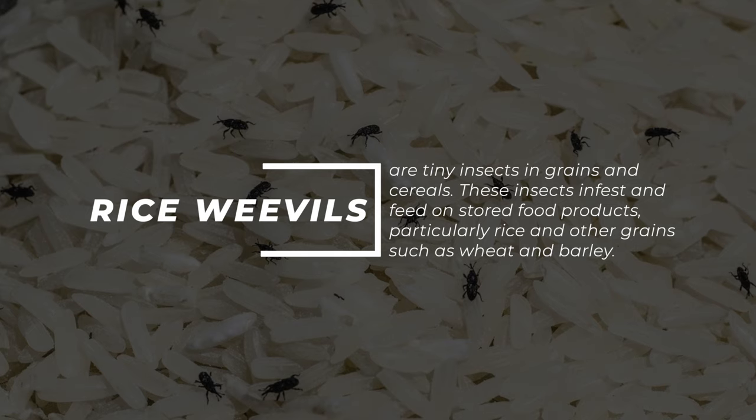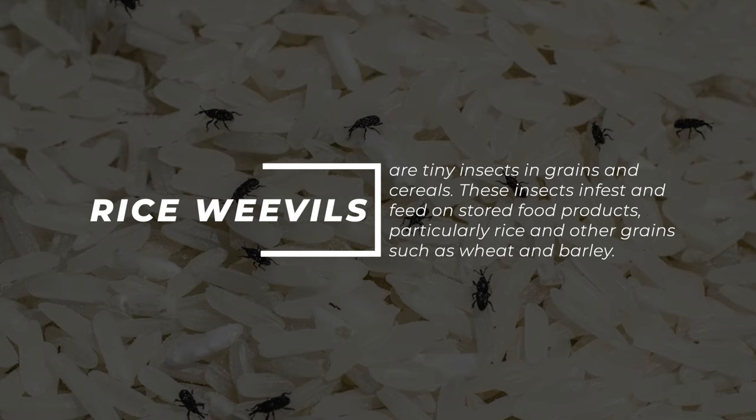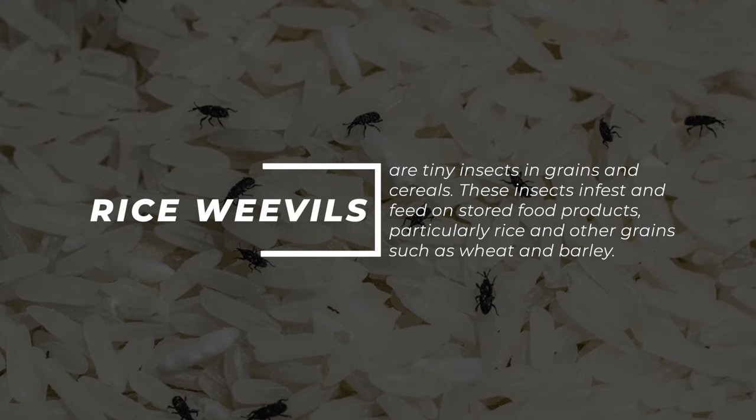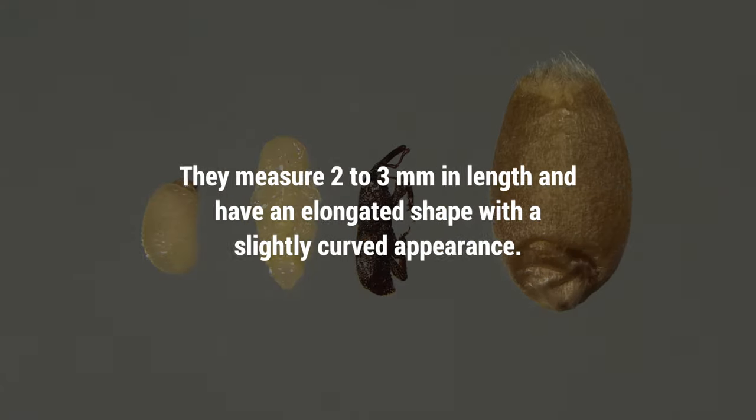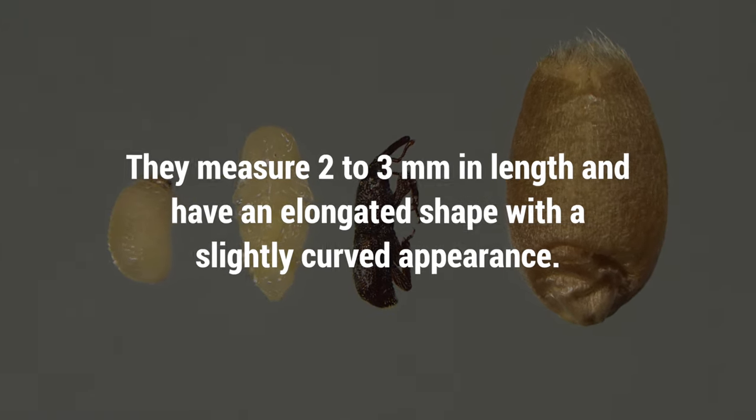Rice weevils are tiny insects found in grains and cereals. These insects infest and feed on stored food products, particularly rice and other grains such as wheat and barley. They measure two to three millimeters in length and have an elongated shape with a slightly curved appearance.